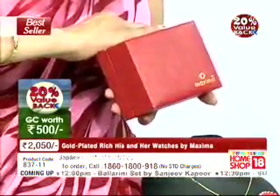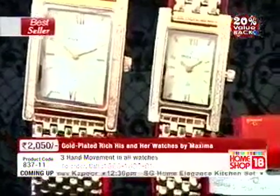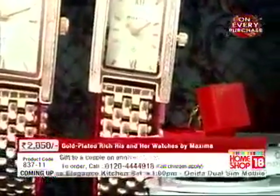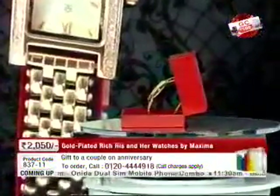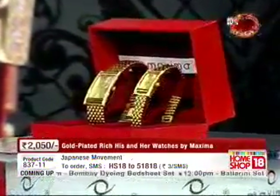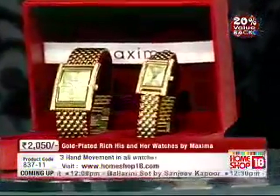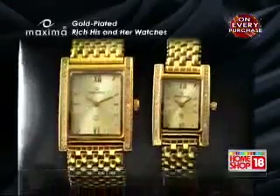Right now in India, Maxima has a very all-pervading presence — pan India presence. There are a lot of commercials which float around across all channels. From such a brand, you get these two watches. Remember, at 2,050 rupees you also get a gold chain with a diamond pendant. And a brand new addition to our services is the 2-day express delivery option — only 2 working days and these two watches with the diamond studded pendant would be at your place.